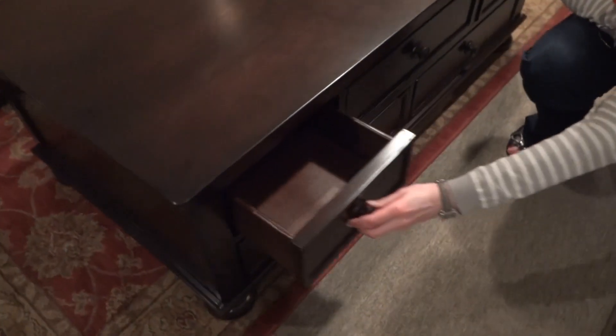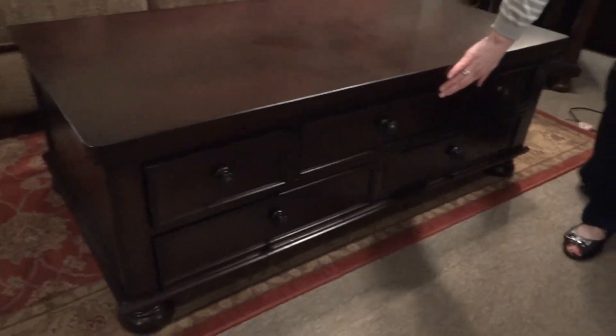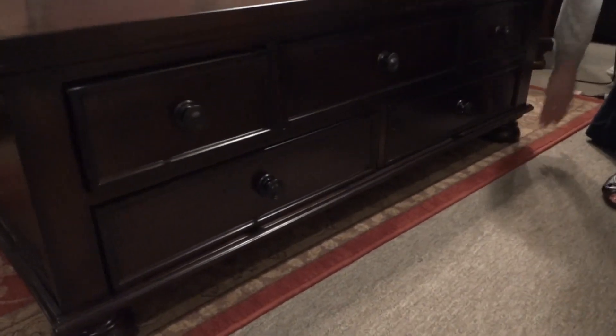This storage cocktail table features five drawers. It has a warm brown finish and bun feet.